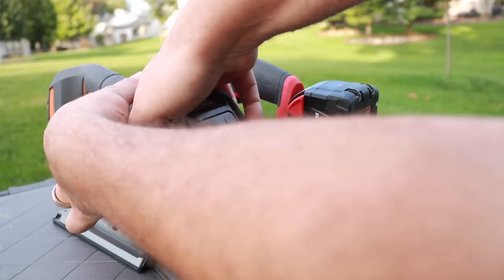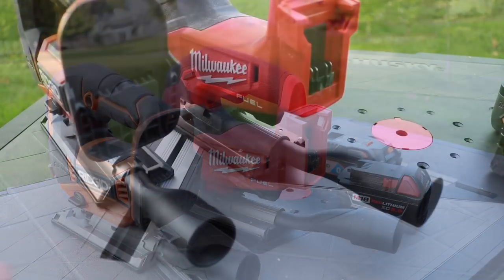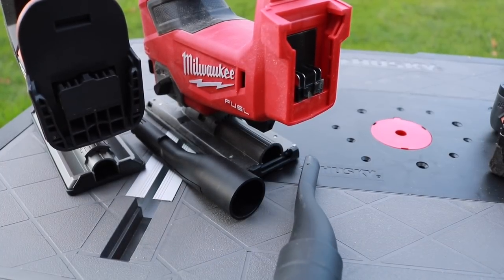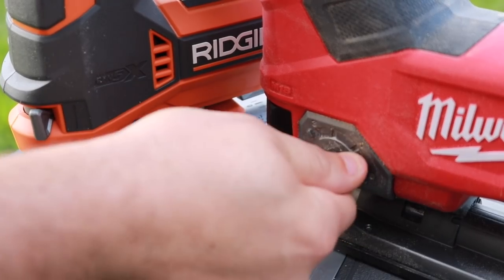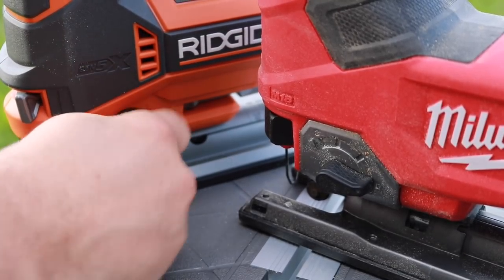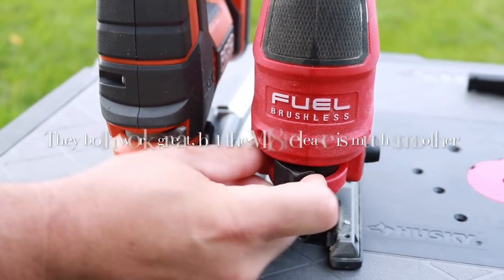Let's take a look at battery placement — they both go in the same area, right in the back of the jigsaw, so it's easy to take the batteries in and out. Both also have dust collectors, and you can hook a vacuum up to either. On the oscillation settings, you've got four different speeds on both the Rigid and the Milwaukee: settings one, two, and three, with zero being off.